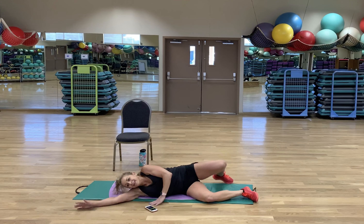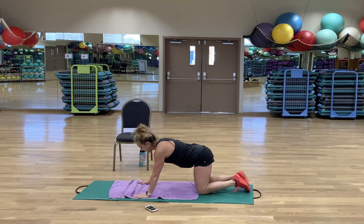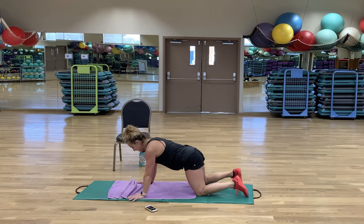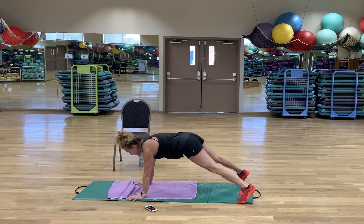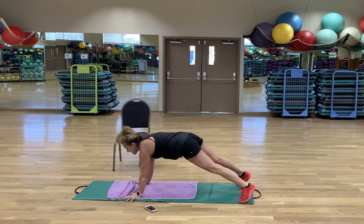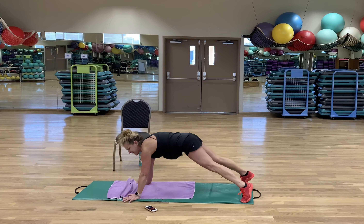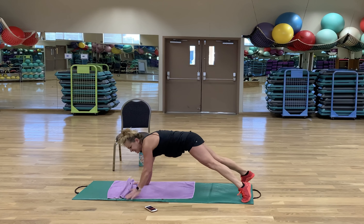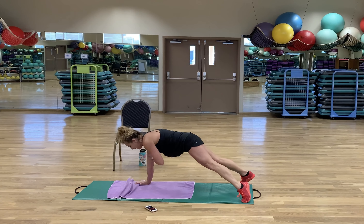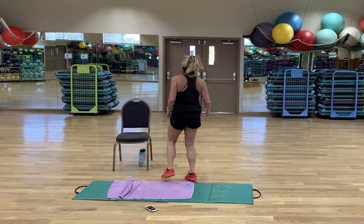Shoulder taps. Sometimes when I'm in this position I think about my belly button trying to touch my toes — it's just another visualization of stabilizing the core. Rest. These 10 seconds go by so fast!